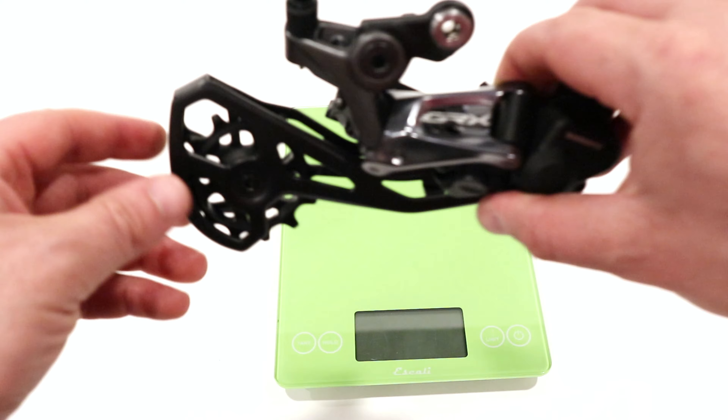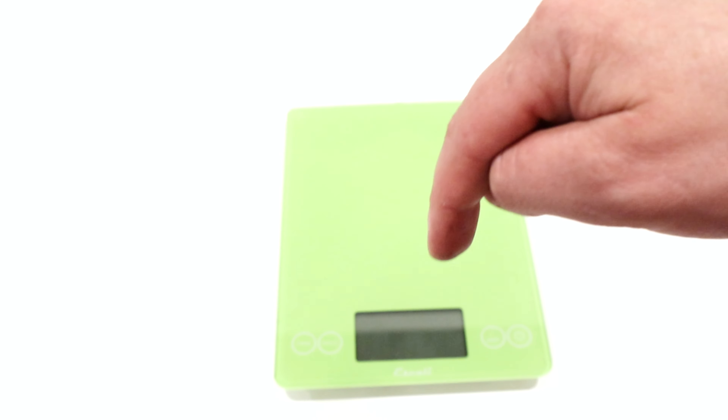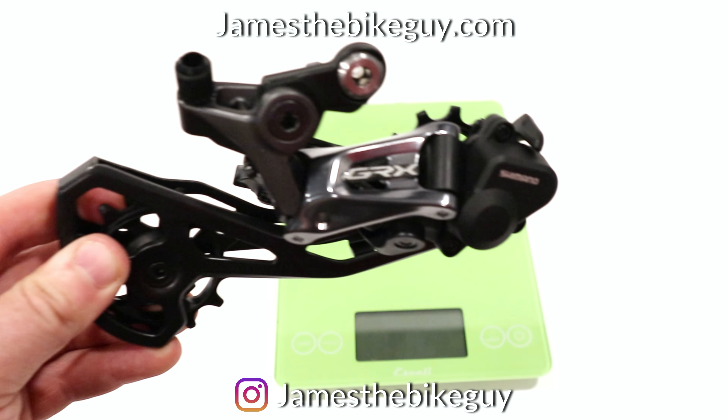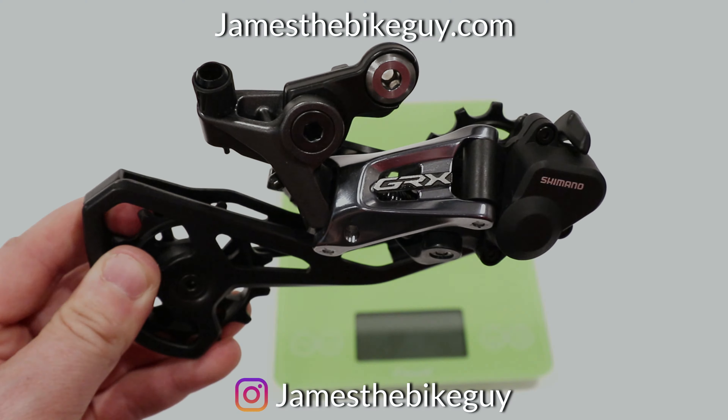Thanks for watching this video on the Shimano GRX rear derailleur. Be sure you let me know your thoughts down in the comment section below. Leave a thumbs up — it lets me know you enjoyed the video — as well as hit the subscribe button so you can see more videos like this into the future.